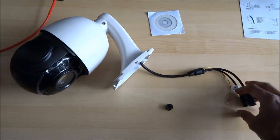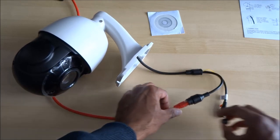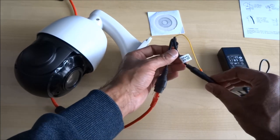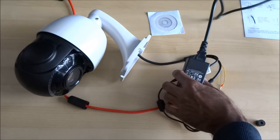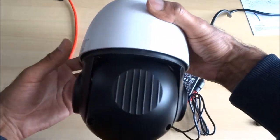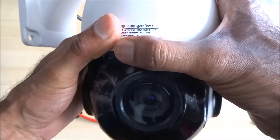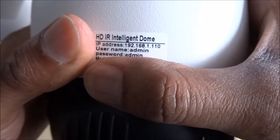Let's get it powered on — I'll leave the ethernet connected and then plug the power adapter in, one end where it says 12 volts, and then the power supply cable just at the side here. As the camera's initialising, you can see the IP address and then the username and password, which will get you going.